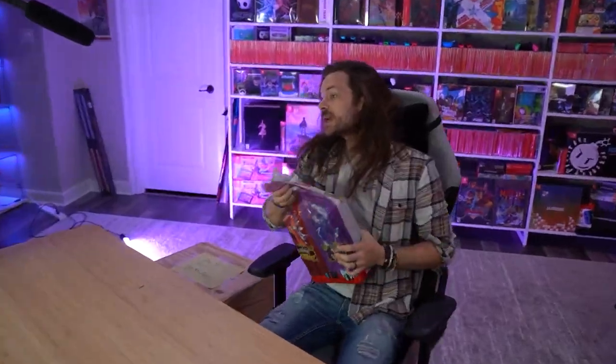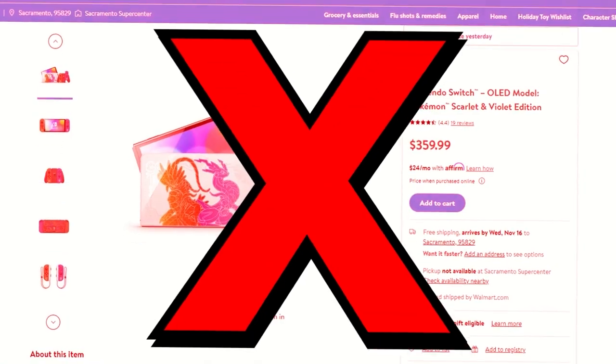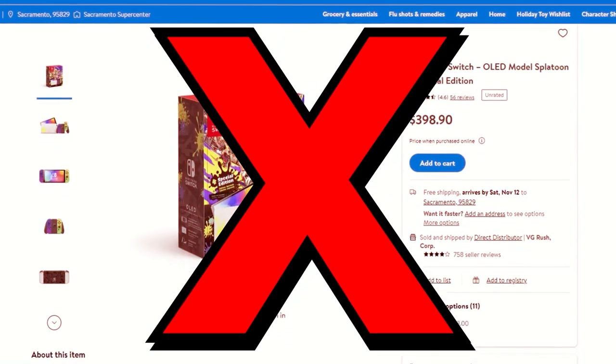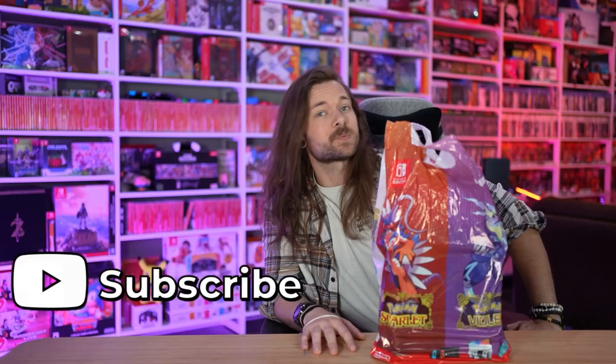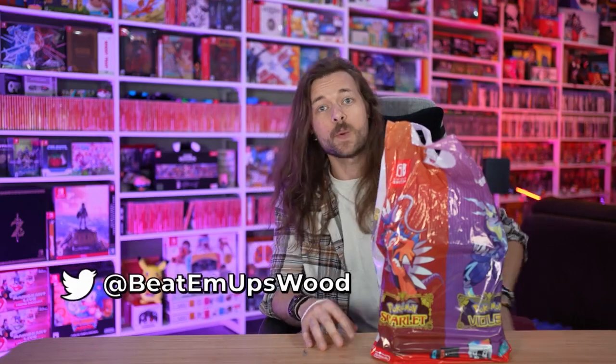I usually record myself going to GameStop to pick up the Switch, but I honestly didn't think I was going to find it. I already have it on pre-order from Walmart and they delayed it just like they did the Splatoon Switch. GameStop had it again, so now I have two of these, which means I'm going to give another OLED away because I don't need two. Like, comment, subscribe, follow me on Twitter if you want to win one.